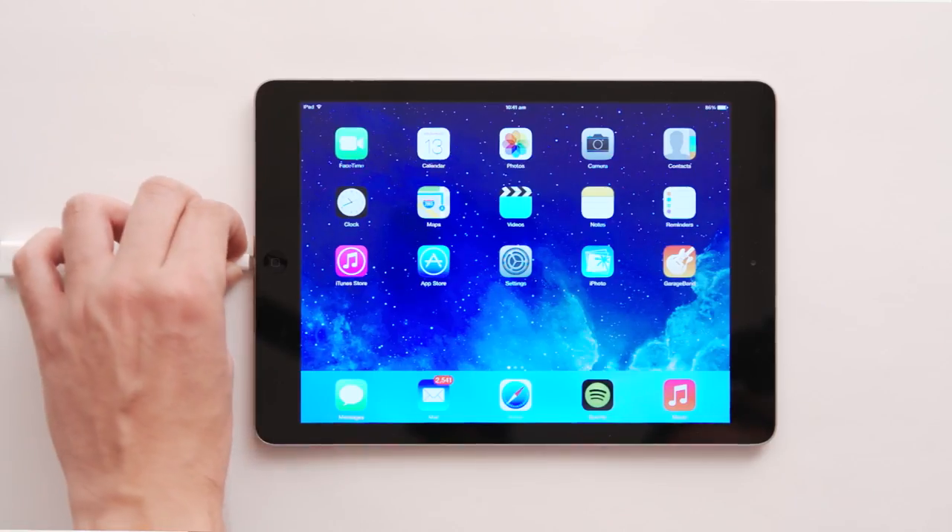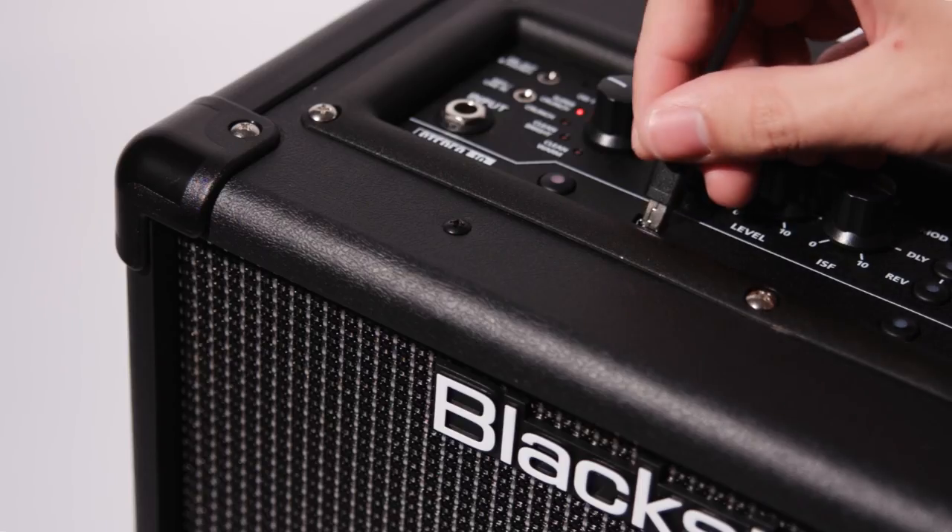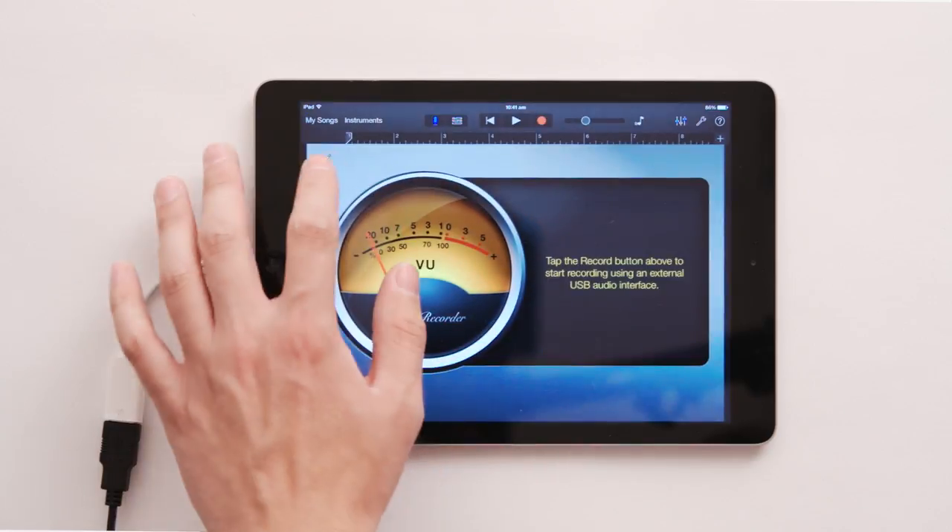It's really simple to record your guitar onto your device by using the Apple Camera Connection Kit. Simply plug the Camera Connection Kit into the iPad, followed by connecting your ID Core into this by using a USB cable. We can then open the GarageBand app and create an audio recorder track.